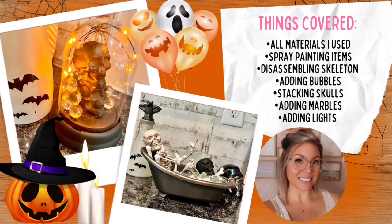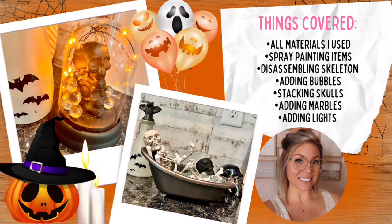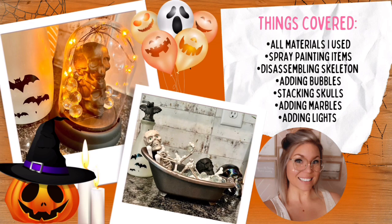I saw one of these bathtub skeletons on TikTok. It was more of a cutesy version with a little bath cap and jewels. I wanted to make mine a little bit darker and Halloween creepy, and I thought it turned out so fun. I love the stacked skeletons and the dome with the lights behind it. It's just the perfect decor to sit on a shelf or on your mantle or in your bathroom.